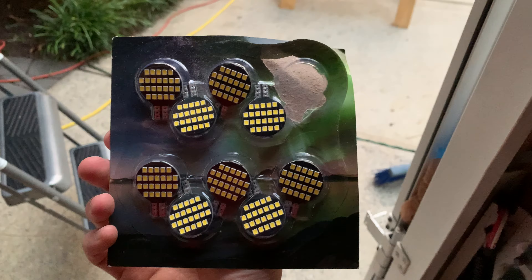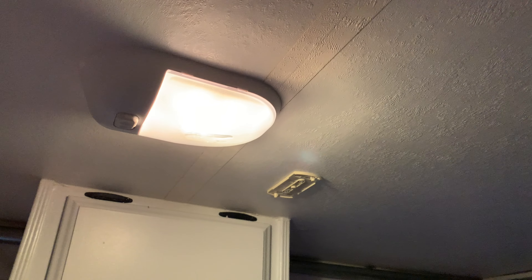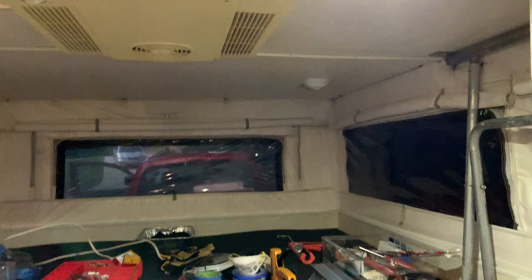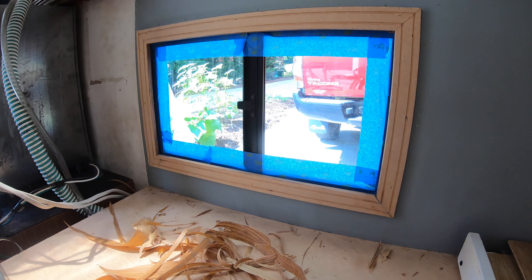I bought some LED lights to swap into the 12-volt dome lights up here in the camper. This is what they used to look like — incandescent bulbs, which take a lot more energy and get hot. This is what they now look like — an LED bulb, it looks kind of like a solar array. That is really bright.